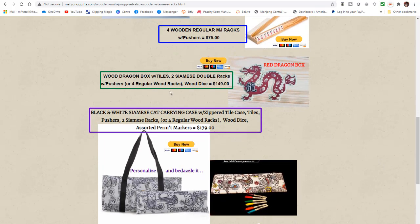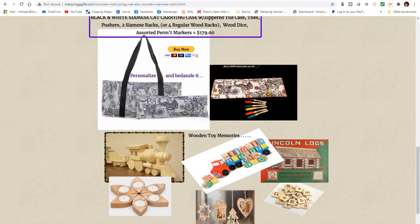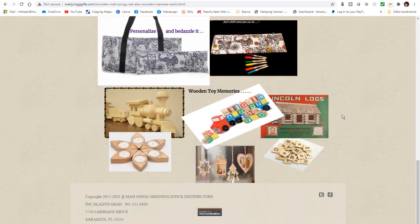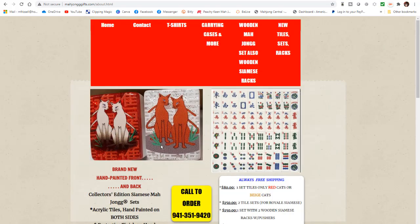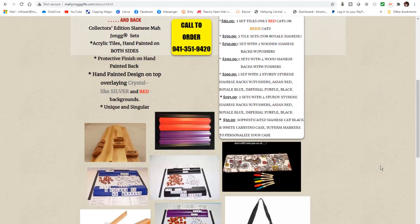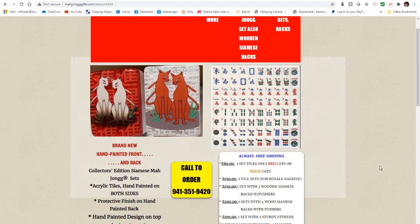Here's a red dragon box with tiles. Here's a red dragon bag that you can color. Here are some other little wooden toys. Here are the Siamese Mahjong tiles — two designs. These you have to call to order.